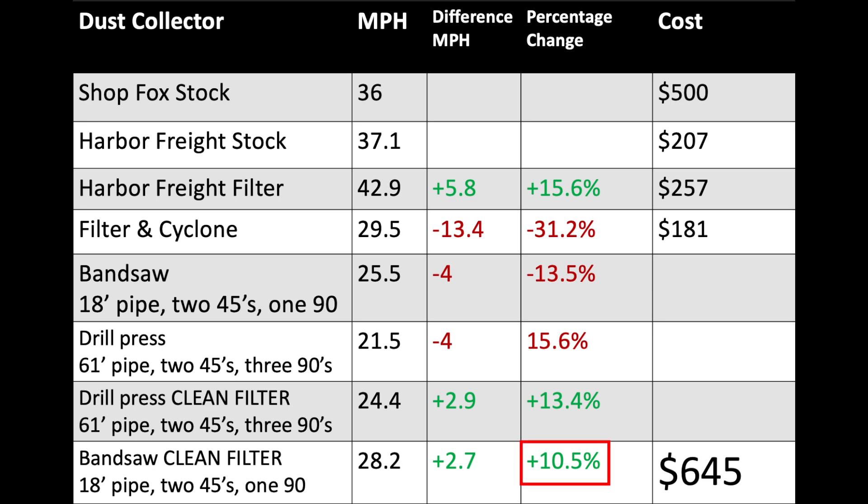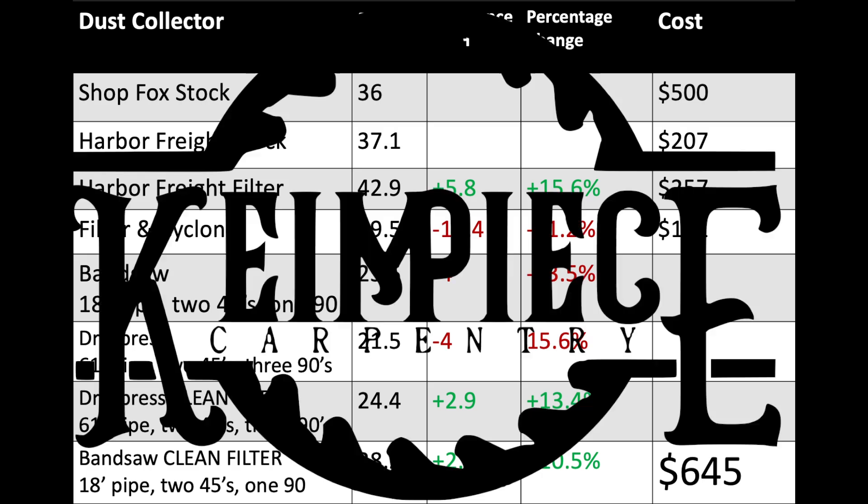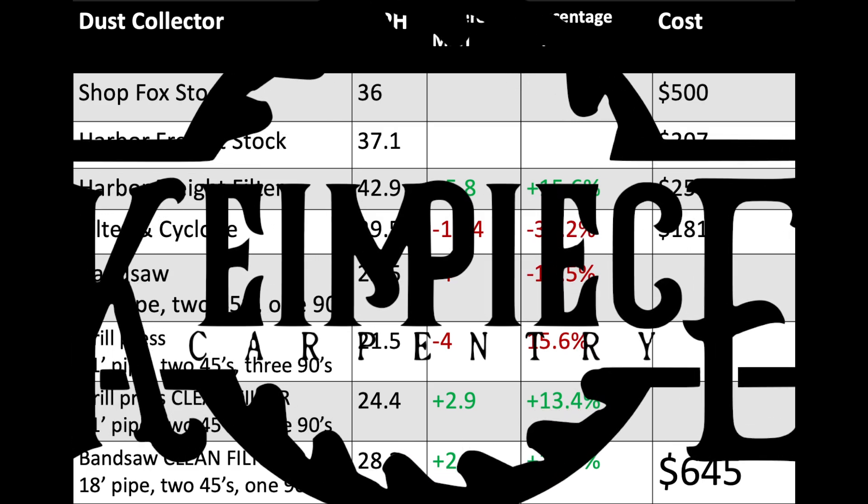Looking at total cost: I paid $207 for the Harbor Freight dust collector, the filter was $256 including shipping and tax, and the cyclone was $181 including shipping and tax, for a grand total of $644 for the complete Harbor Freight setup. I hope you found this information useful. If you have any questions, throw them in the comments below. If you're interested in seeing how I wired up the limit switches on the blast gates, let me know — if there's enough interest I can make a video on that. Thanks for watching.